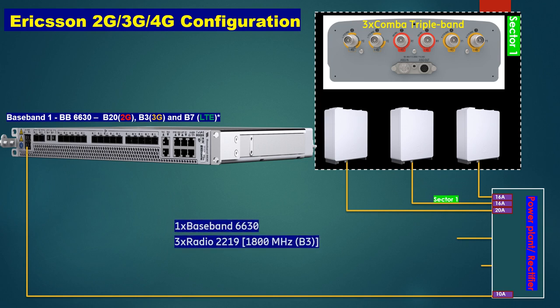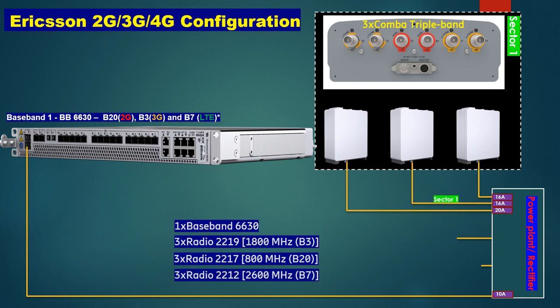We are using Radio 2219, which supports 1800 MHz for 3G technology. We are also using 3 Radio 2217, which supports 800 MHz for 2G, and 3 Radio 2212, which supports 2600 MHz for LTE — that is, 4G.